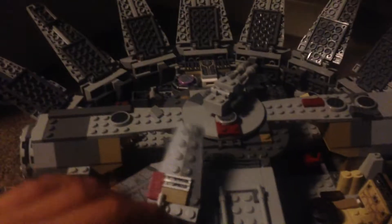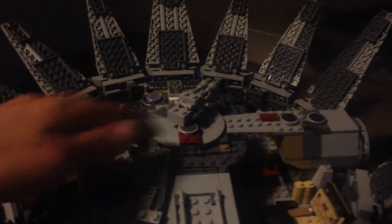One of the minifigures is Finn — he's pretty nice. Next we've got Han Solo with the gray hair. These are the actual minifigures that come with the set, so we can close up the front now.